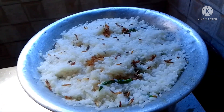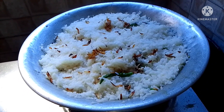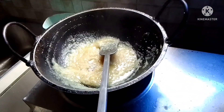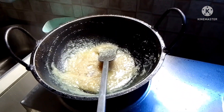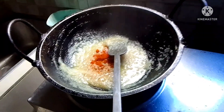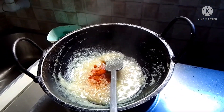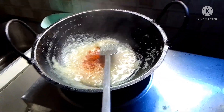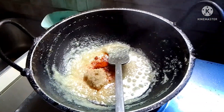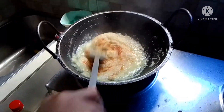This is their specialty food at parties. Pulaw is always present at Bangladeshi parties — just like our pansit at Filipino parties, it never goes missing. Now she's adding spices: salt, hot paste, chili powder, and ginger and garlic paste.